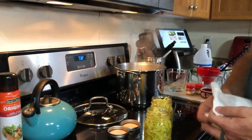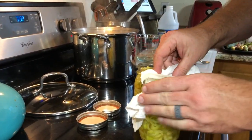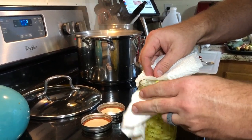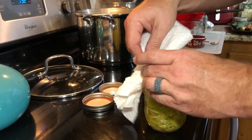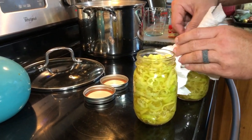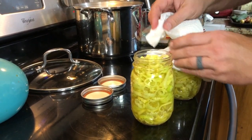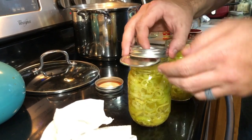So you're just going to process these just like you would if you were actually going to can them. The recipe says to wipe off the edge — I have a paper towel soaked with some vinegar to clean that off. These things are super hot. Once you get it completely cleaned up, then we're just going to center the ring and put a little finger-tight on it.